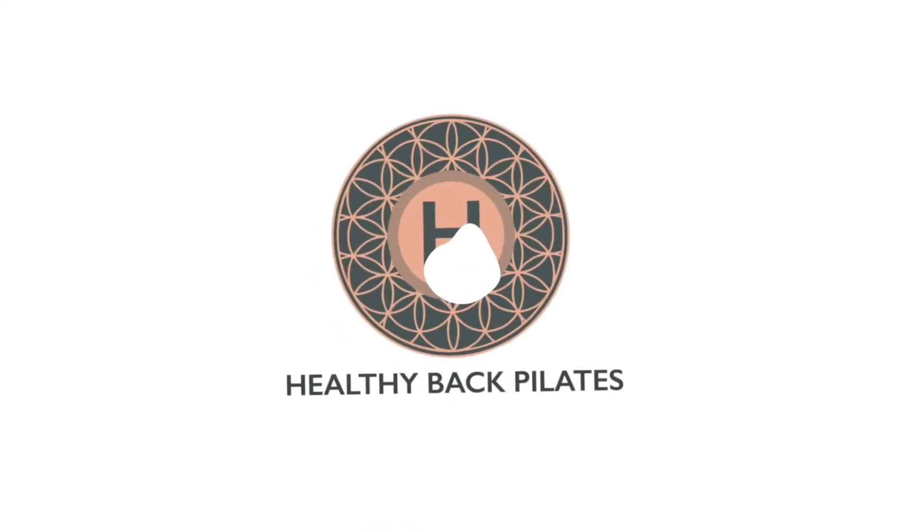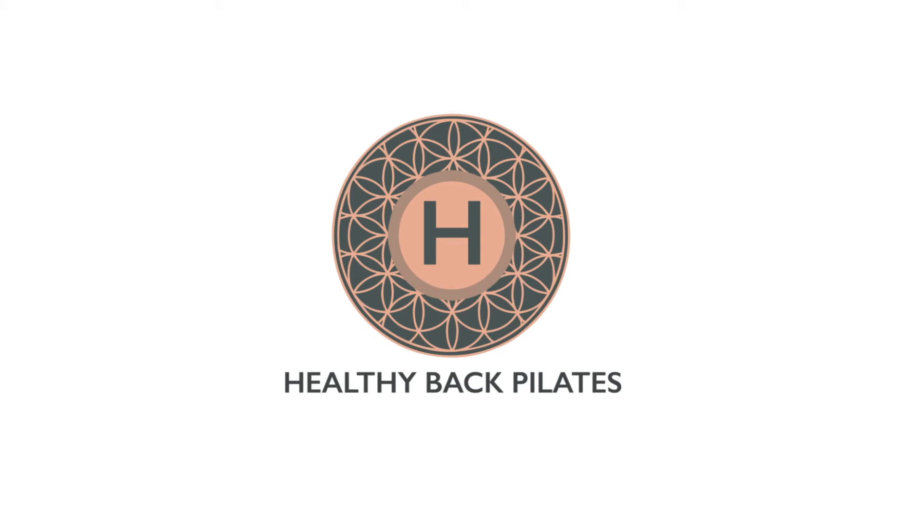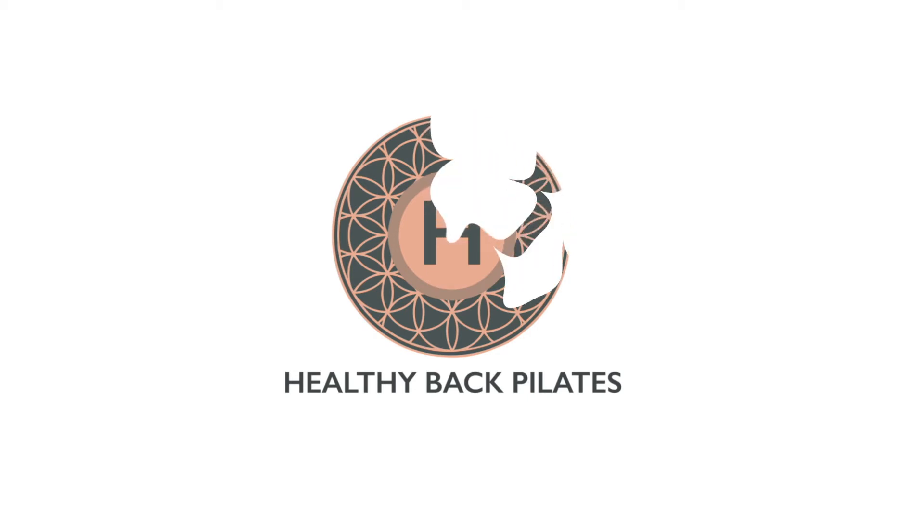Hi guys, I'm Ivona from Healthy Back Pilates and today we are doing a Pilates for healthy hips. We're going to focus on improving hip mobility and also strengthen your glutes. This is going to be a short 30-minute class and I hope you enjoy it. Let's begin.